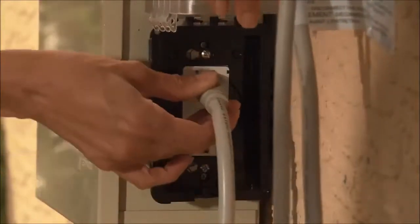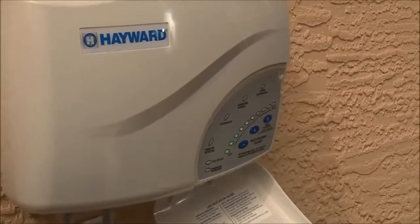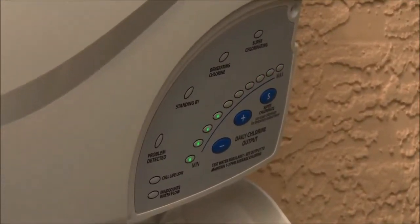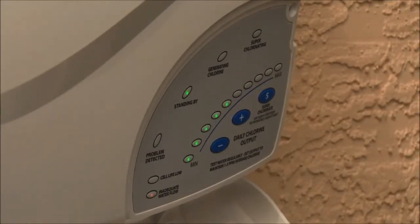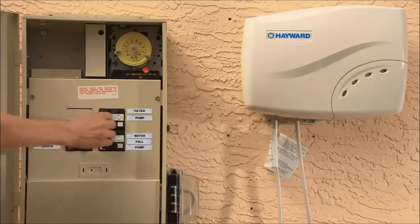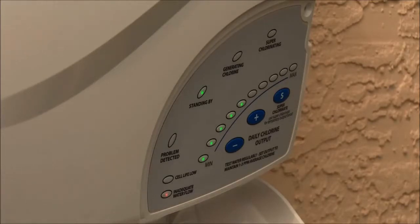Plug the line cord for the control box into an outlet. After being powered on for the first time, Salt and Swim will run a diagnostic routine which can take up to 30 seconds. During this time, various indicators may turn on and off. When the diagnostic routine is finished, Salt and Swim will display a blinking inadequate water flow indicator and a solid standing by indicator — this is perfectly normal. While Salt and Swim is powered, turn the filter pump on, running the pump for at least 20 seconds. Turn the filter pump off and leave off for 10 seconds. Salt and Swim should now display a solid inadequate water flow indicator and a solid standing by indicator. Now you can turn on your filter pump and begin normal operation.